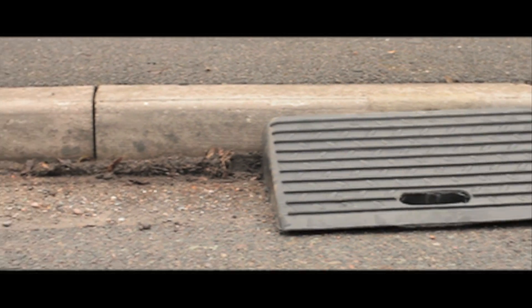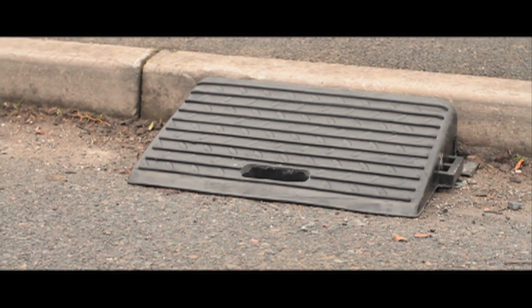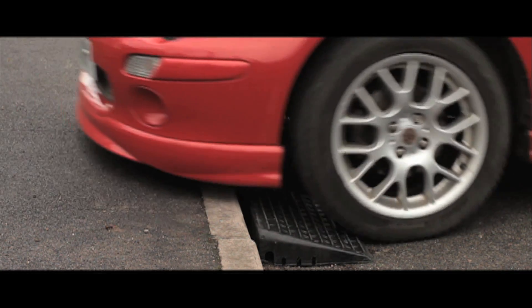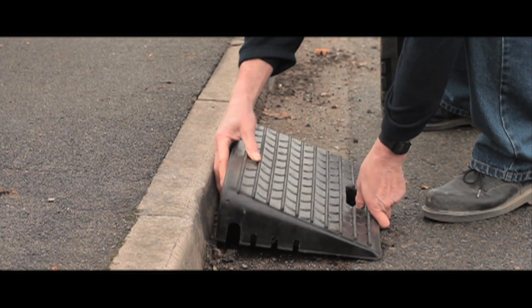These ramps have been designed to eliminate awkward pavement access. Whether your vehicle, trailer or caravan needs to easily mount the pavement, then this is an ideal solution. Made from 100% recycled rubber and weighing 10kg, these ramps are sold in pairs.